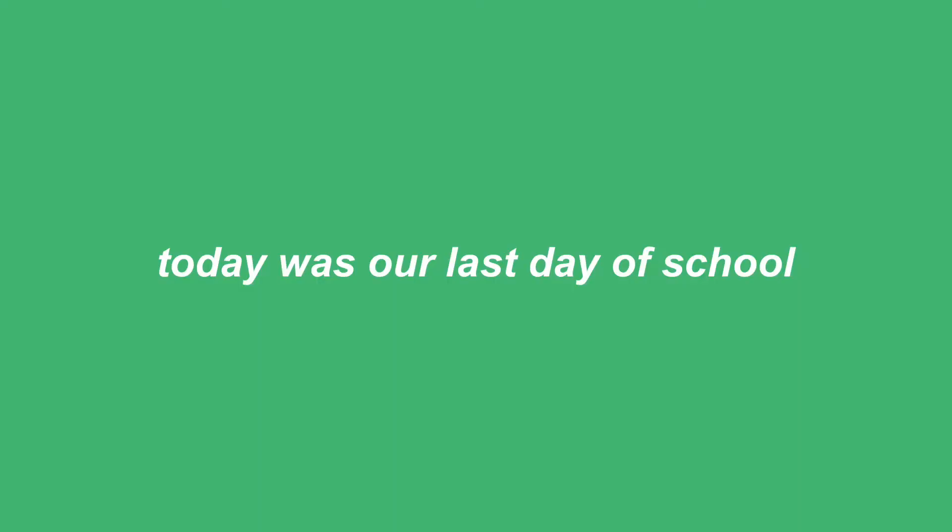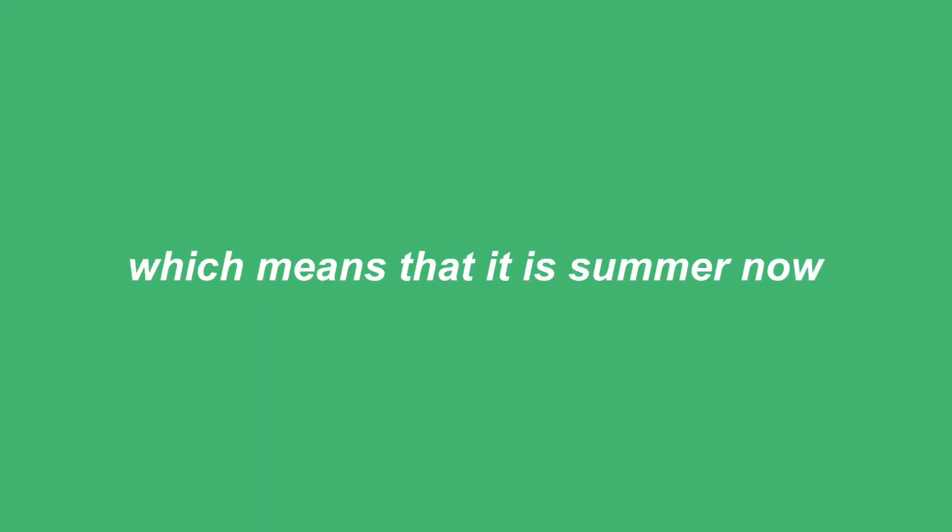Hello everyone! Welcome back. Today was our last day of school, which means that it is summer now, which is so exciting.